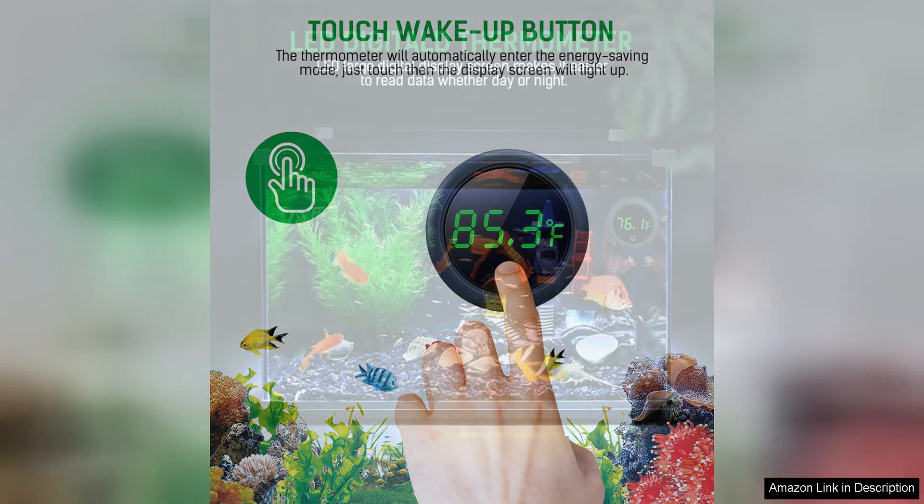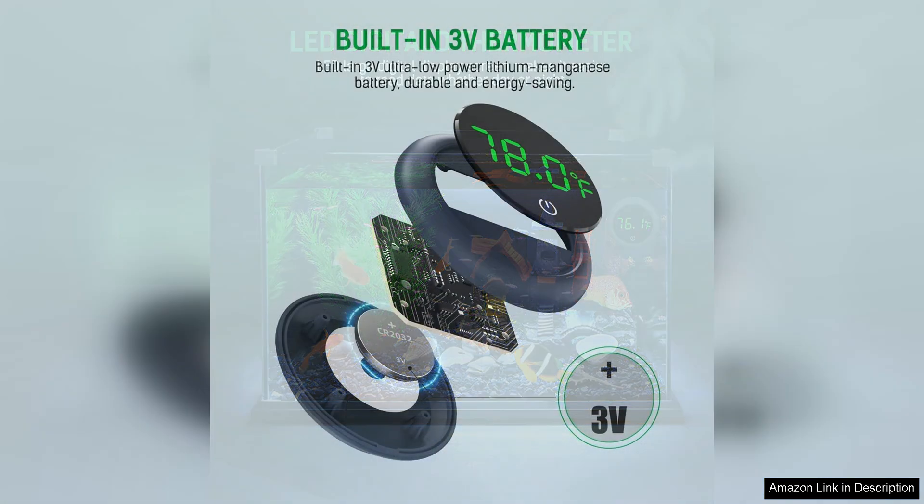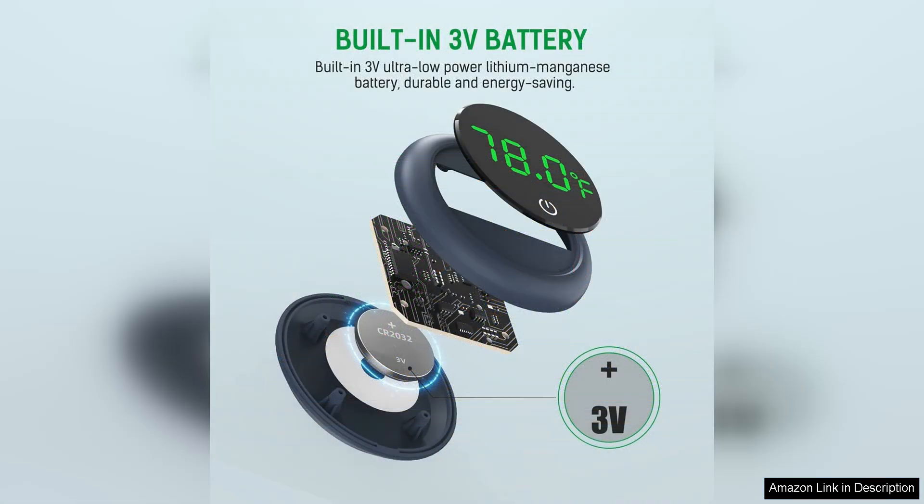Accuracy is key when it comes to monitoring the temperature of your aquarium, and the Peizu Fish Tank Digital Thermometer delivers on this front. The ±0.9°C/°F accuracy ensures that you can trust the readings provided by this thermometer, giving you peace of mind that your aquatic friends are living in the ideal temperature conditions.